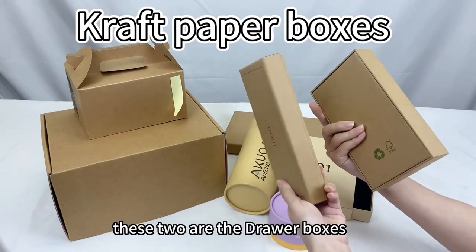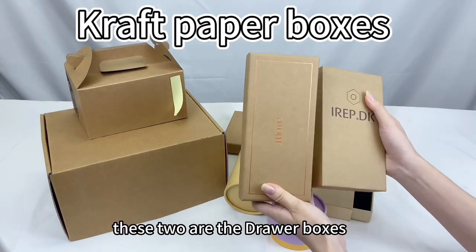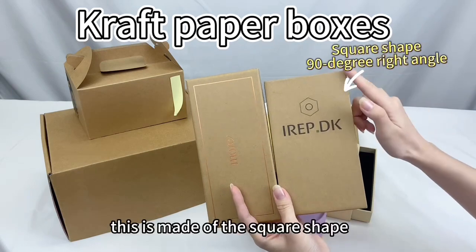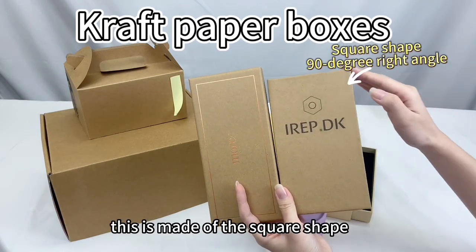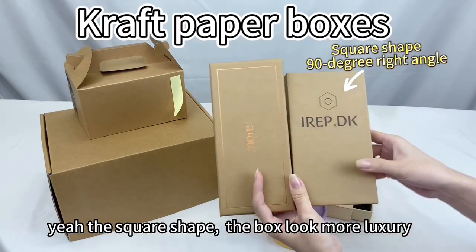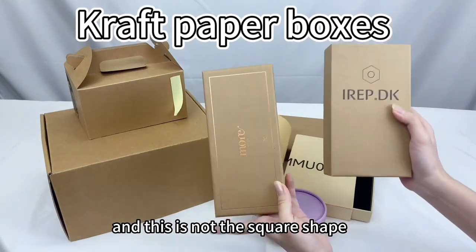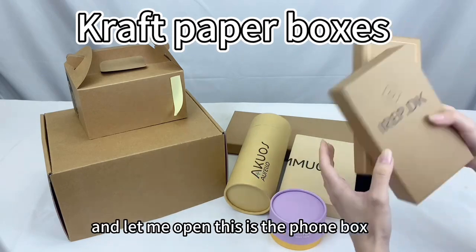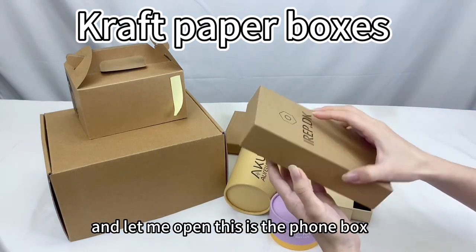These two are the drawer boards, and as you can see they are different. This one is made in a square shape — the square shape makes the boards look more luxurious. This other one is not square-shaped and is more beautiful. Let me open this — this is the foam box.